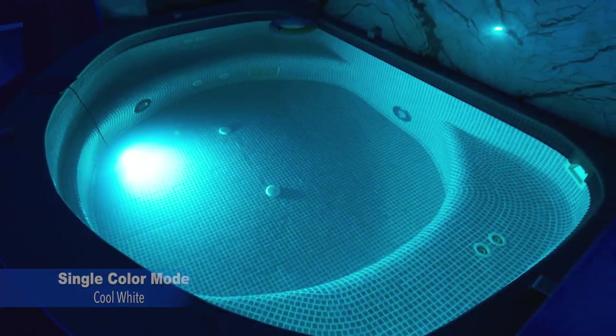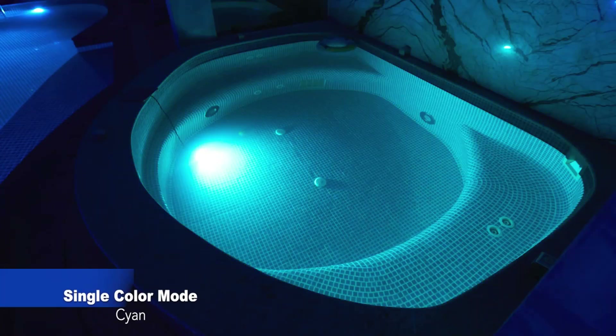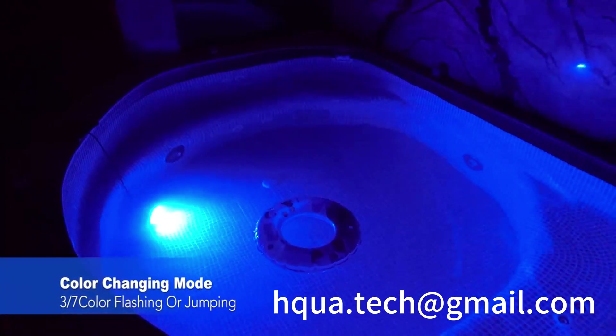Thank you for choosing HQUA. We hope you enjoy your Smart Pool Light. If you have any questions, feel free to contact us at hqua.tech@gmail.com.